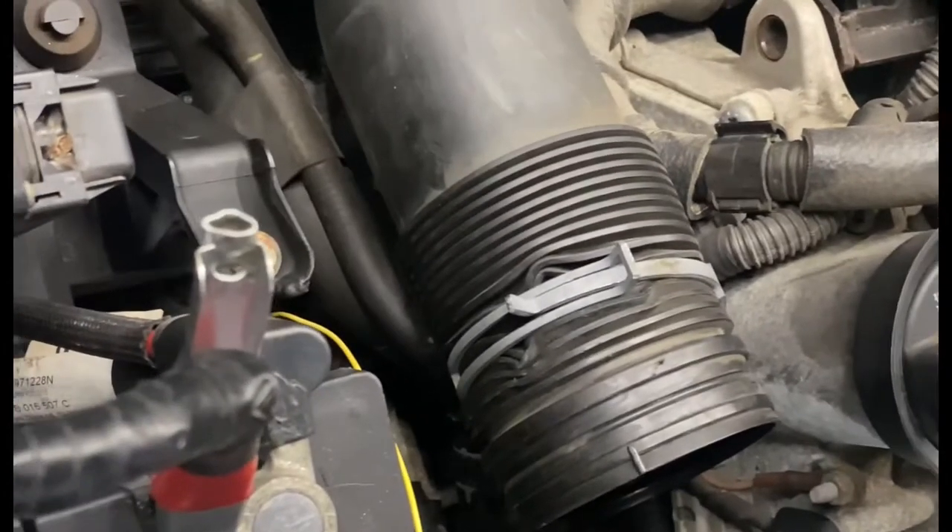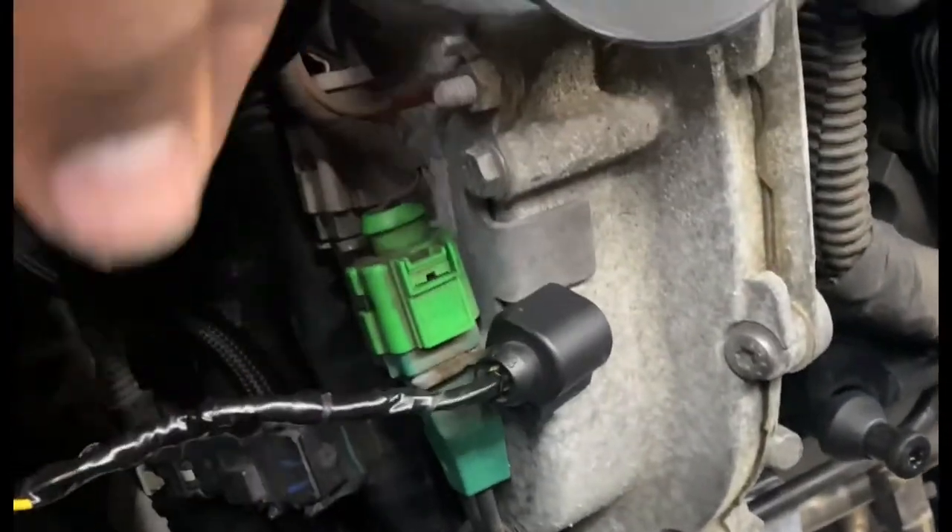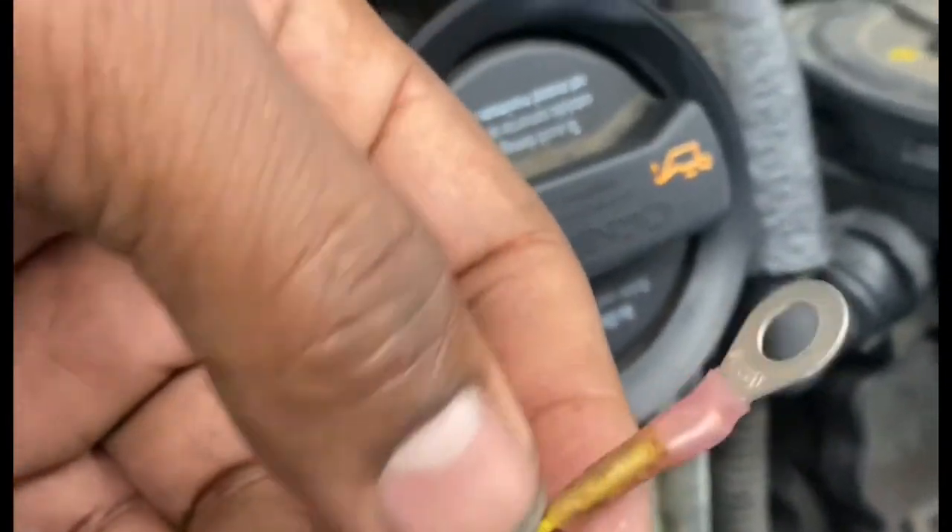Once you find the open wire or the defective wire — in this case it was the ground — I'm putting the ground in, nice clean job. Use the connectors that you can melt to prevent water from getting in there. Nice clean job.